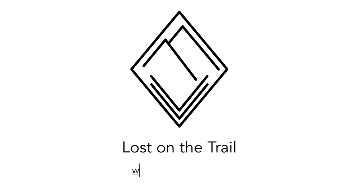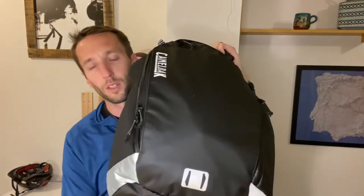Is the CamelBack Hog bag for commuting worth it or not? We're going to take a look. I have here the CamelBack Hog 30-liter bag, and I just wanted to show you some of what it offers. There's also the Mule, which is 20 liters. But I have the 30, and I'll show you why.